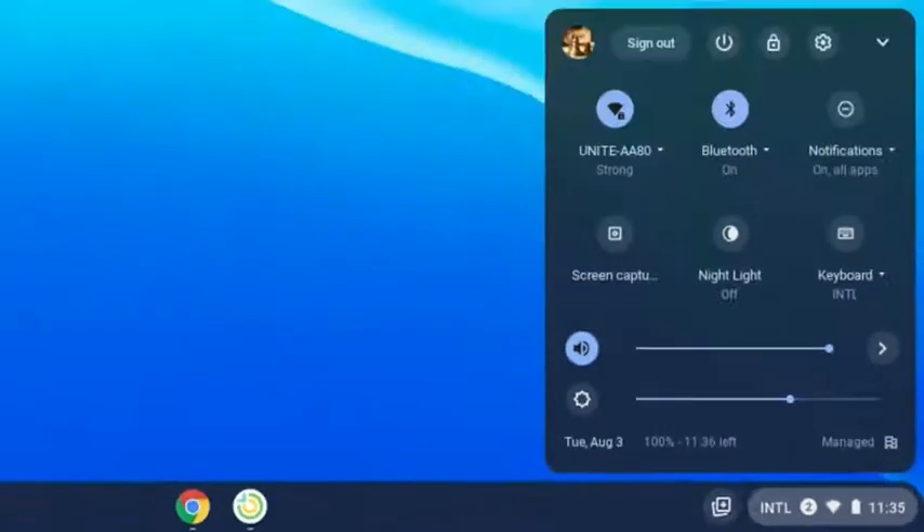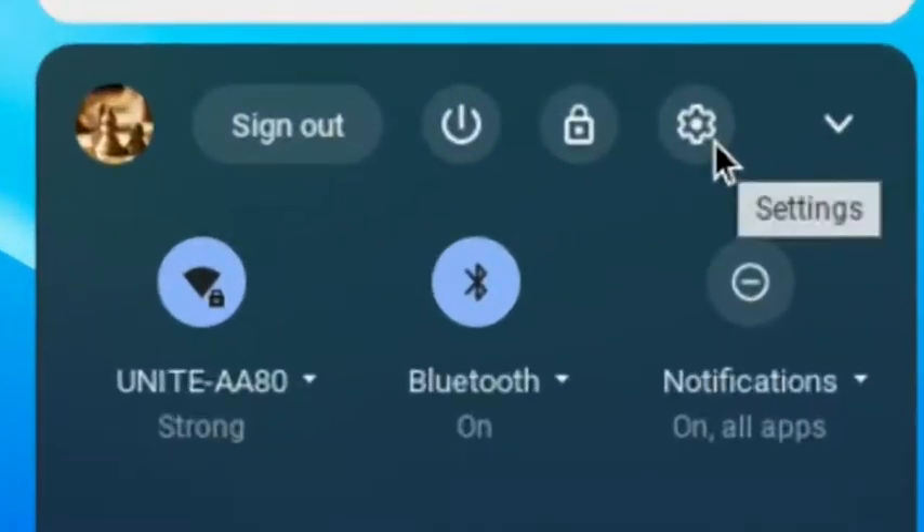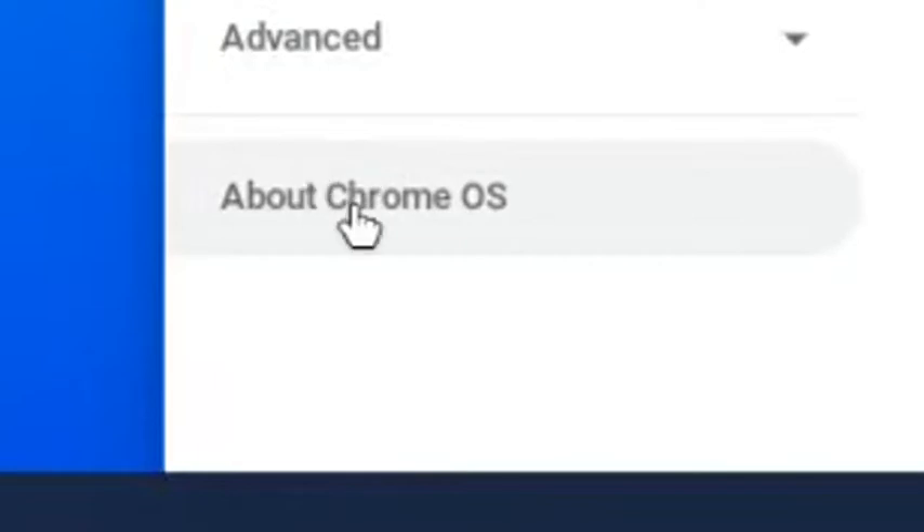Click on the system icon, symbolized by a gear icon. On the left-hand side, select About Chrome OS.